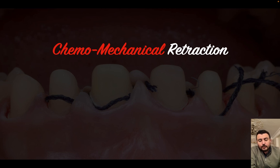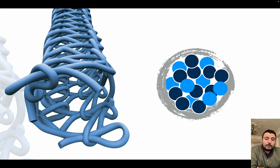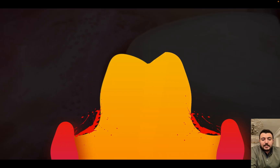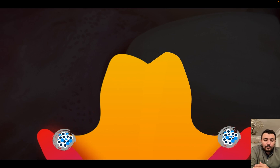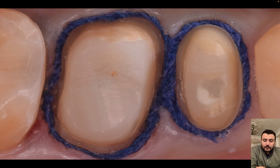It's better and more preferable to use the knitted design, because after placing the knitted cord in the sulcus it can absorb some of the crevicular fluid and bleeding, with more expansion and further soft tissue retraction both horizontally and vertically. The knitted design is the most commonly used retraction cord for these benefits.